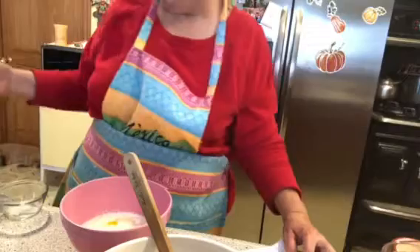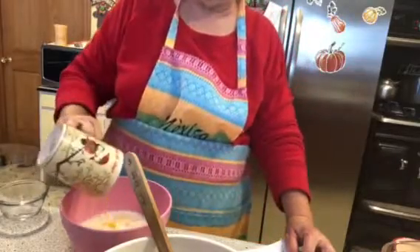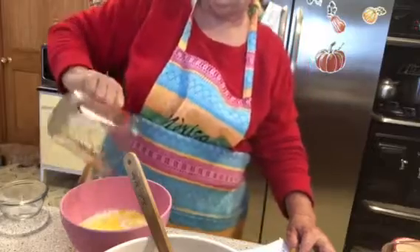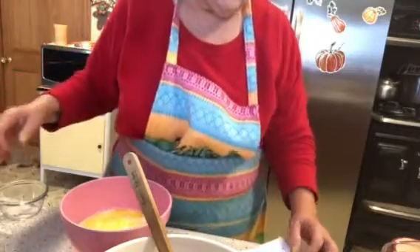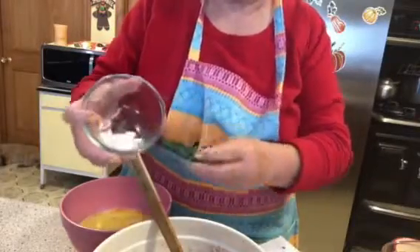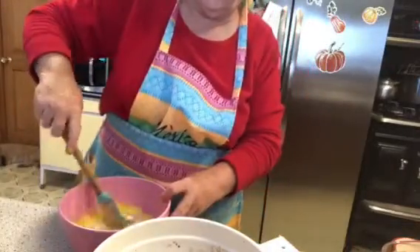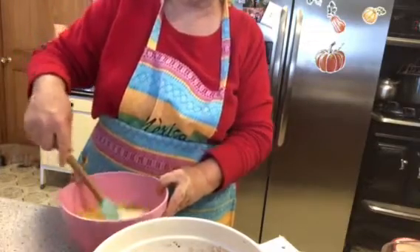Then a fourth of a cup of butter going in, and a fourth of a cup of vegetable oil or sunflower oil — just not olive oil. Then vanilla. I'm using my powdered Mexican pure vanilla. Just mix all the wet ingredients together now.